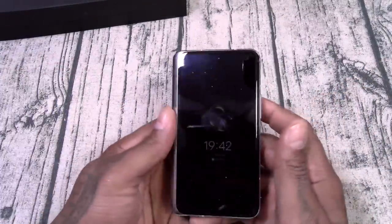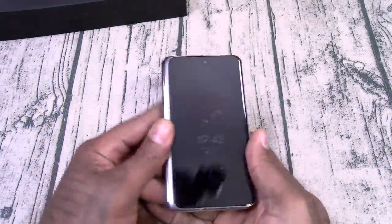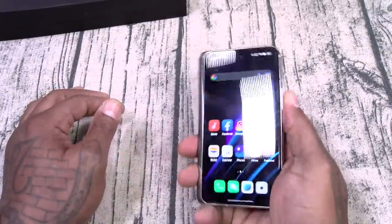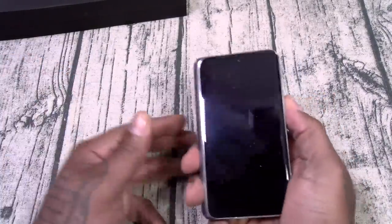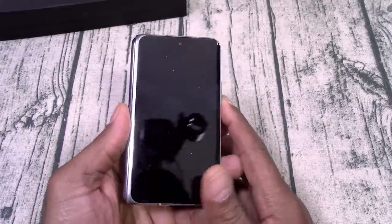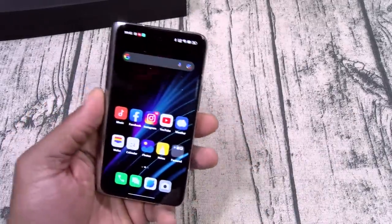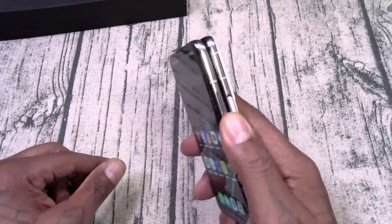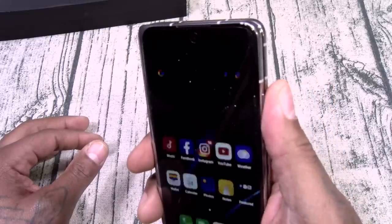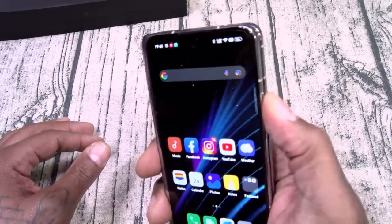Now a couple different ways you can open up the device. You do have always-on display which is fully customizable. You can pick up the phone, use your face unlock — see how fast that works? Bang. Just like that. If you want, you can swipe up, put in your PIN. Face unlock is really sick on this one. And you got the fingerprint sensor built into the side — look how fast and smooth that is. Just rest your finger on it. Bang. Works every time.